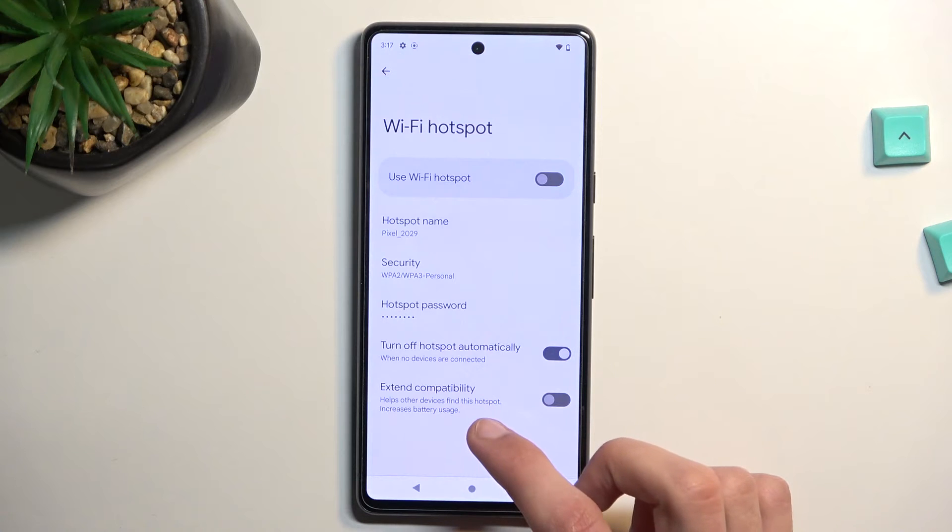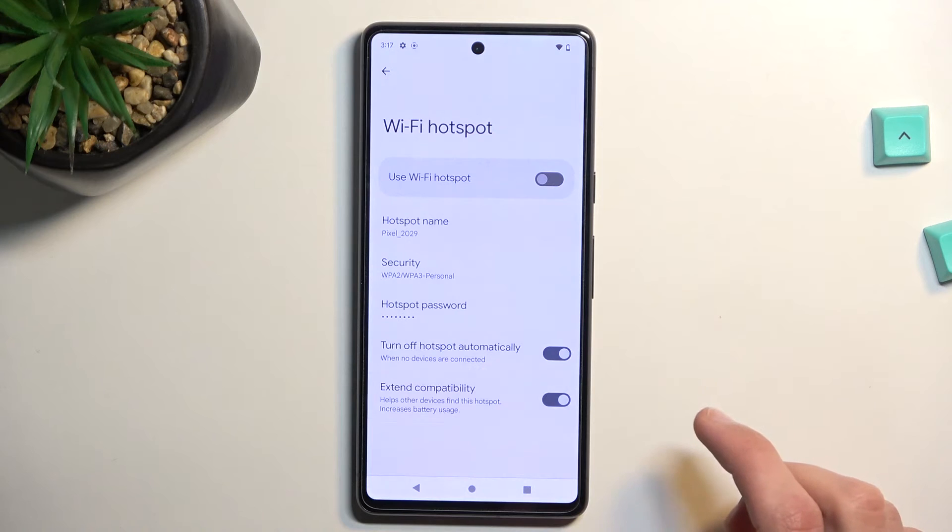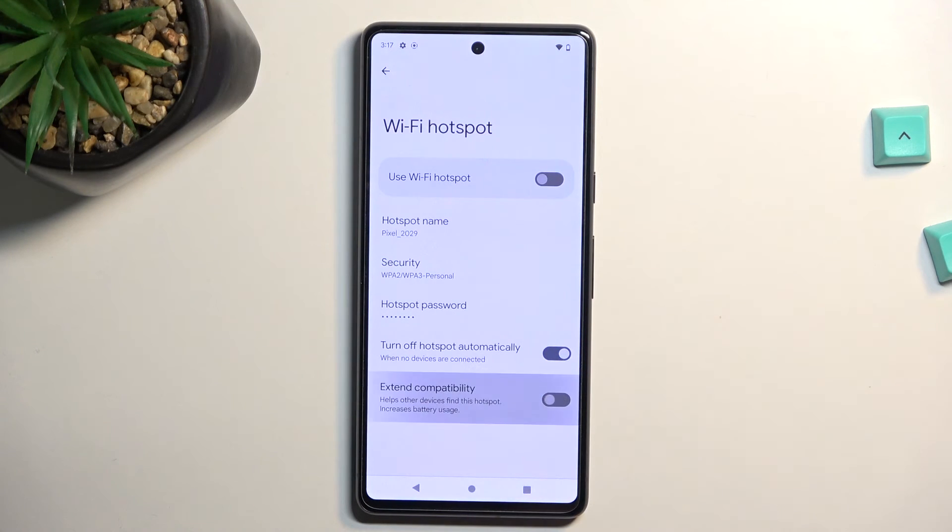And then Extend Compatibility will allow, I believe, older devices to connect to it. I'm guessing it's either going to be using 2.4 gigahertz Wi-Fi or adding 2.4 to 5. Whichever way, you can enable it for more usability, but it will probably increase battery usage. So if you want to preserve your battery, turn it off; if you don't care, turn it on.